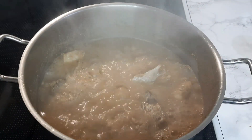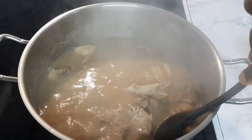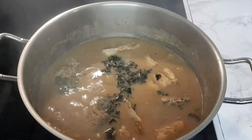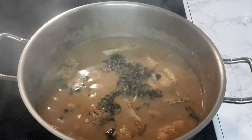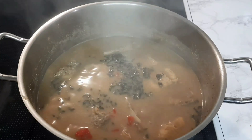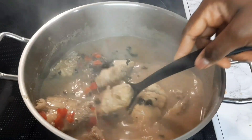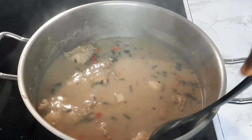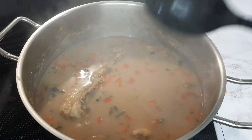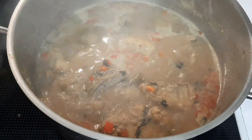You don't want to mix too much so the fish won't break — take your time and mix it gently. Then I add the basil and give it one more gentle mix. I close the pot and let it cook for two more minutes.